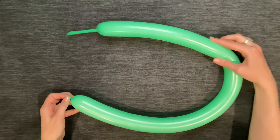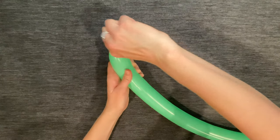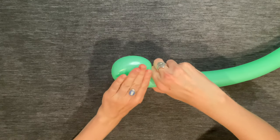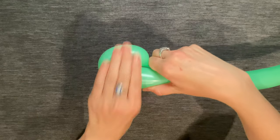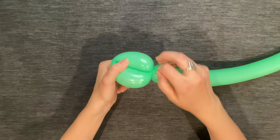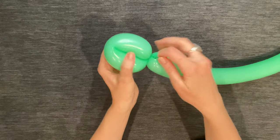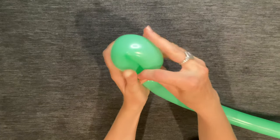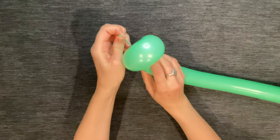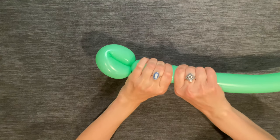Only leave about a four-finger tail at the end. Grab the nozzle and pull the balloon back into a loop — it should only be about a four-finger loop — then twist. Continue to hold on to the nozzle while you're twisting, and then push it through the loop. This will lock it into place.